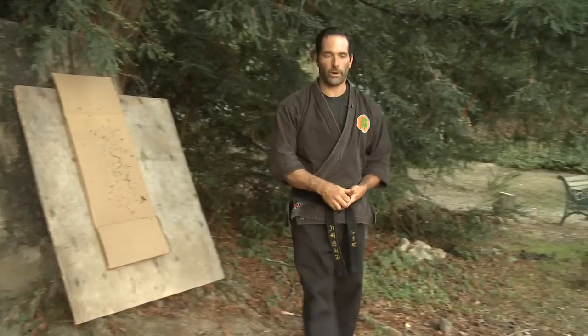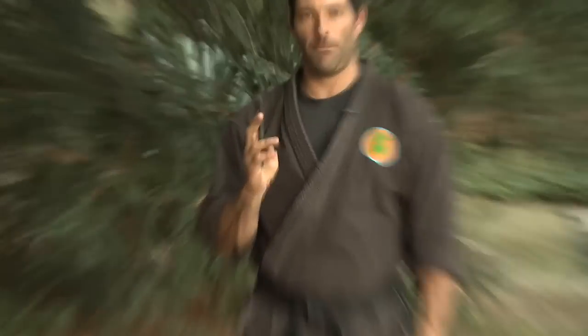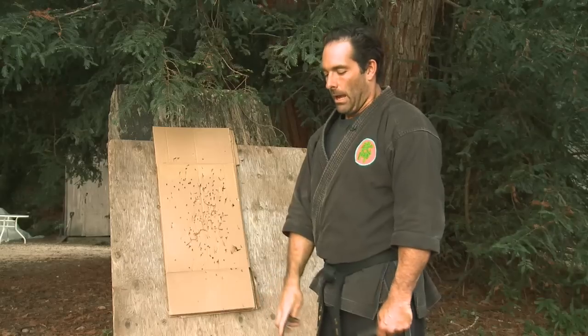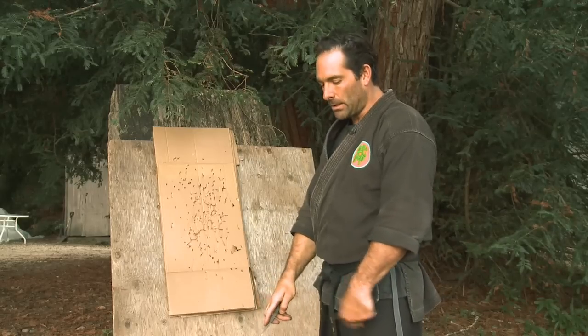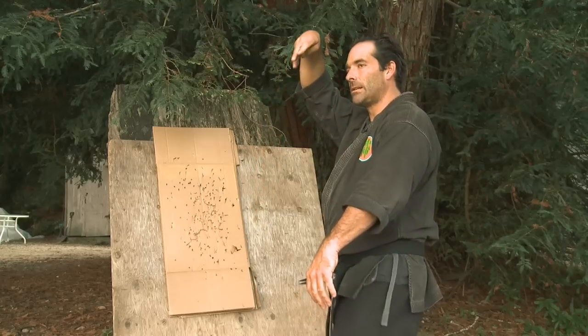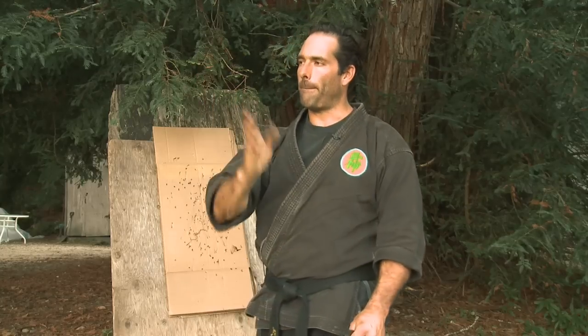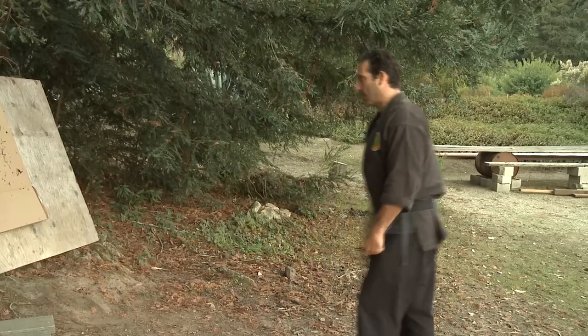The third throw is called the snapshot. I hold it in the same manner as the other two throws, and I let my wrist go loose like it's a whip — like I'm holding it and cracking a whip. I also use my body at the same time: as I bring my hand up nice and loose, I step up and then let it come forward, letting my hand go through that whipping motion.